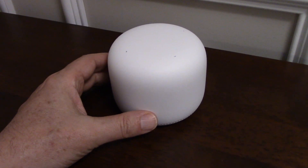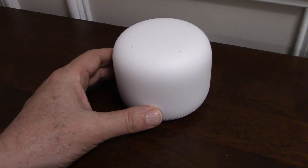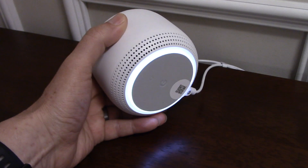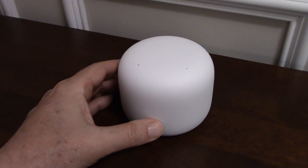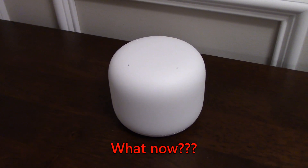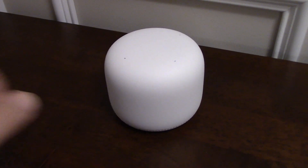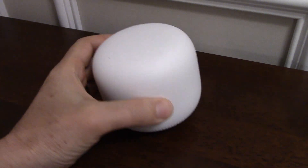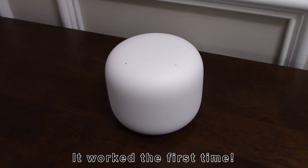I noticed a skip button at the bottom of the Google Home app, so I tapped that and it asked me to enter the code manually. I did that and got the error message 'could not complete installation.' I wasn't sure what to do — call Google support? Then I thought, I'll try scanning the QR code one last time.